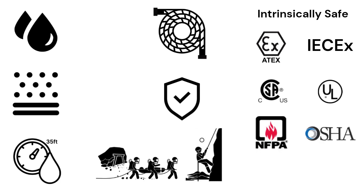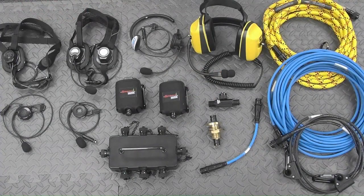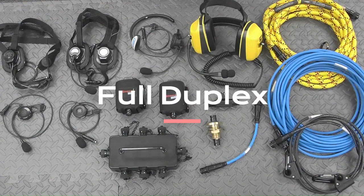Still available is the Rescom Modular, which carries the MSHA certification for mining. So let's take a closer look at the system components that we've laid out for you today. First, let's talk about the key features of this product. It is a full-duplex communication system.